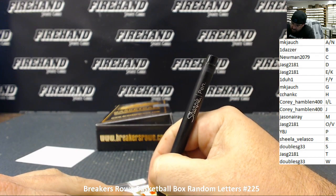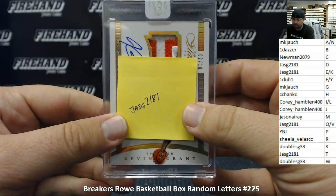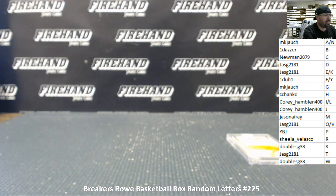JASG 2181. There you go. All right, that does it for the break. Congratulations — JASG got the Kevin Durant Flawless patch auto. Thank you guys for watching and joining. Until the next one!